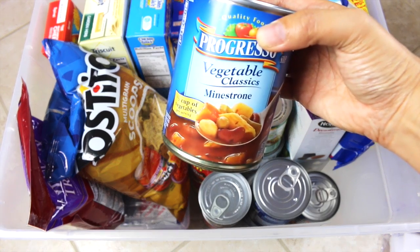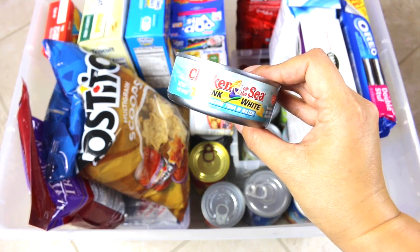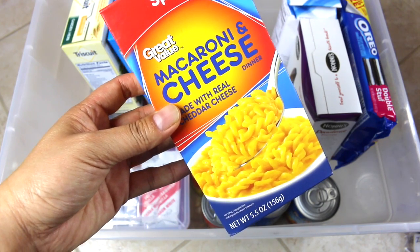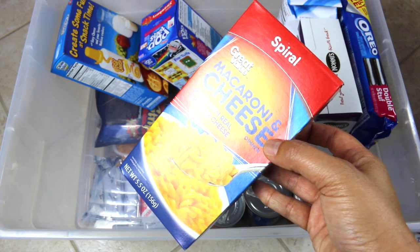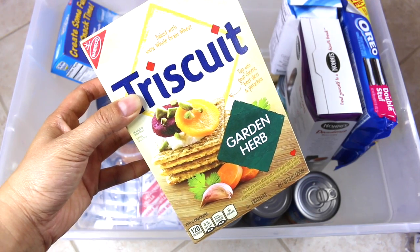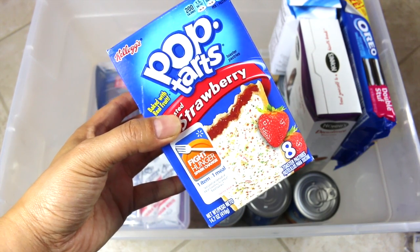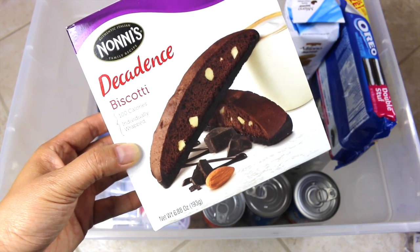I pack things in here that would be ready to eat with no electricity or stove. I did put mac and cheese in here, although it's more of a luxury item because you don't want to use too much water when water is scarce. Ramen noodles also take water, so it depends on the situation — if there's enough water, you can make items like those. Sometimes in a disaster there's a lot of stress and anxiety, so it's nice to have comfort food. You can also add sweets, or if you're gluten-free or vegan, just adjust accordingly.